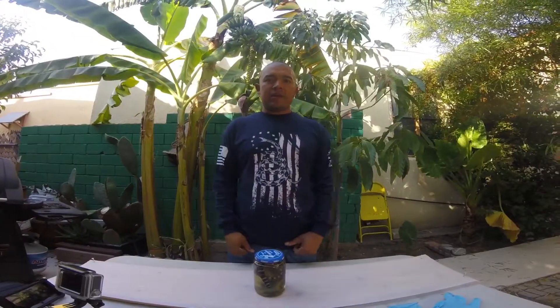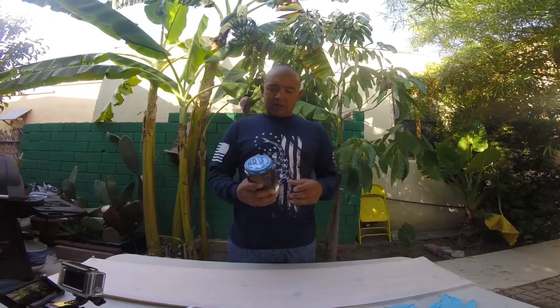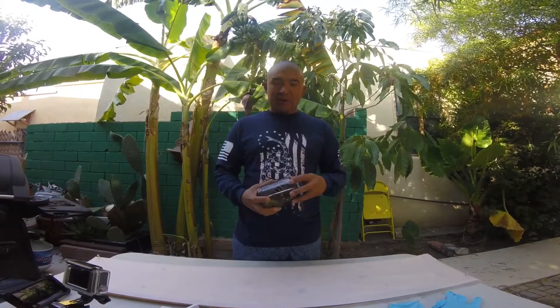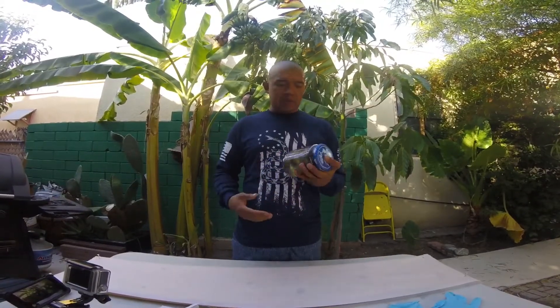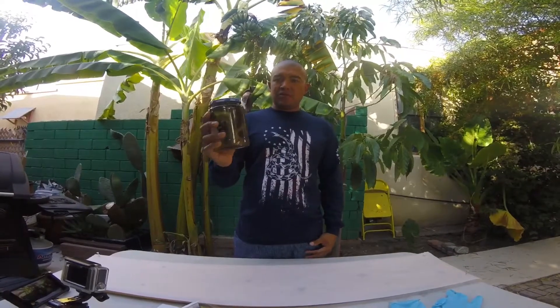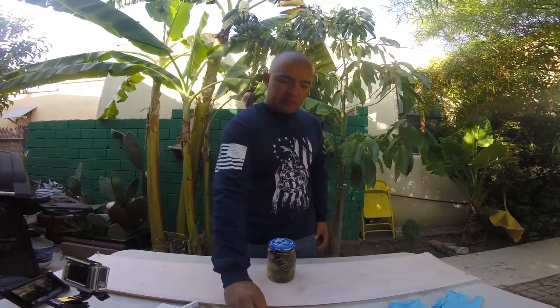Hey guys, I just wanted to do a quick video. I shot a snake while duck hunting, skinned it and saved the meat. I plan to do something with the meat and I thought, why not save the skin and maybe make a belt or something — to use everything. Got the rattler down here. Pretty sweet. Let's begin.